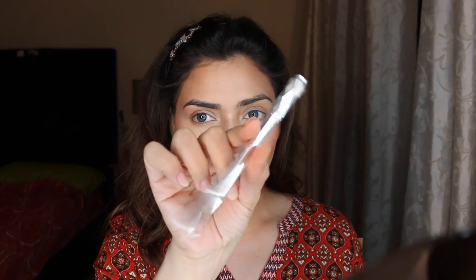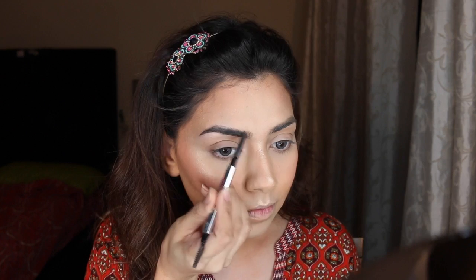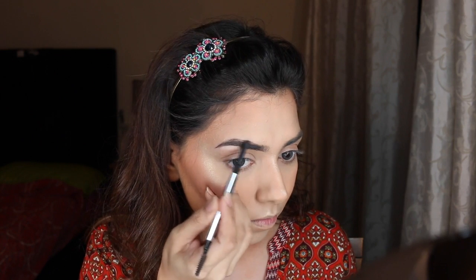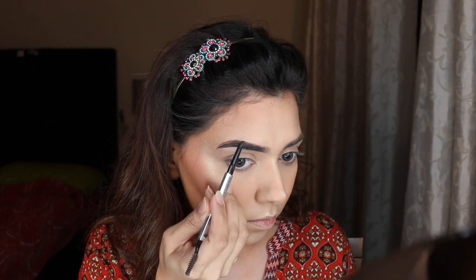Next I'm going with my Makeup Geek blush in Bliss — I just wanted a little pop on the cheeks, nothing too dramatic, just a bit of a flush. It's a beautiful, blissful color. Then I'm moving on to my brows using my Goof Proof pencil from Benefit Cosmetics in number five, and I'm going to do my brows quickly before moving on to the eyes.